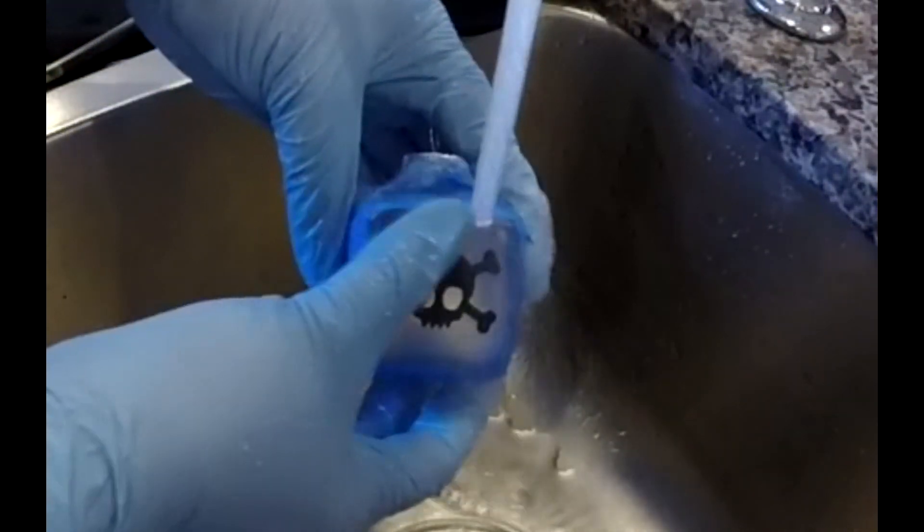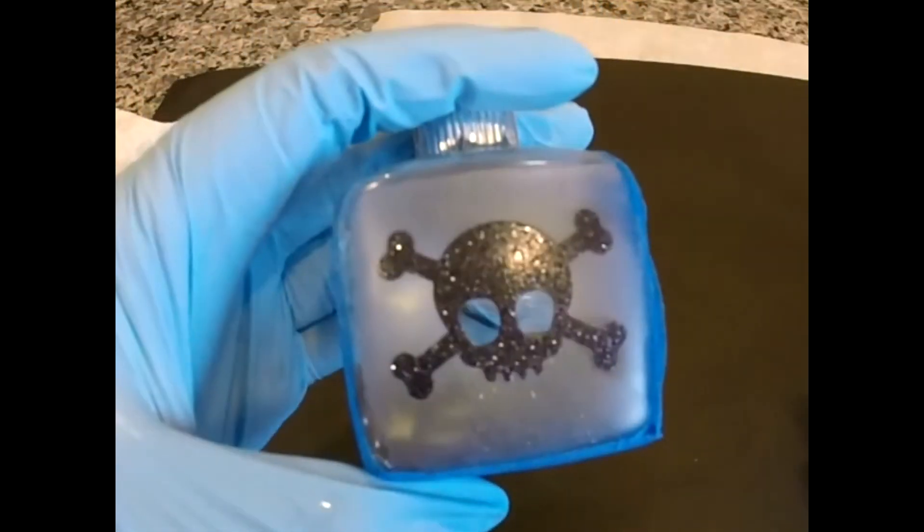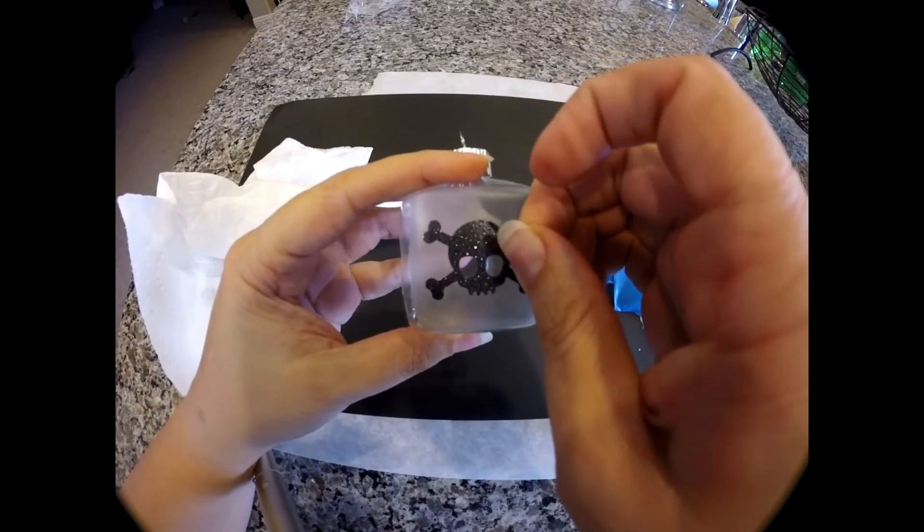Next, you want to gently dry your project. Remove the masking tape — you should be able to see where the etching begins at this point — then remove the rest of the tape and dry again if you need to. You can now take off your gloves and peel off your sticker or stencil. Once it's off, you're done!